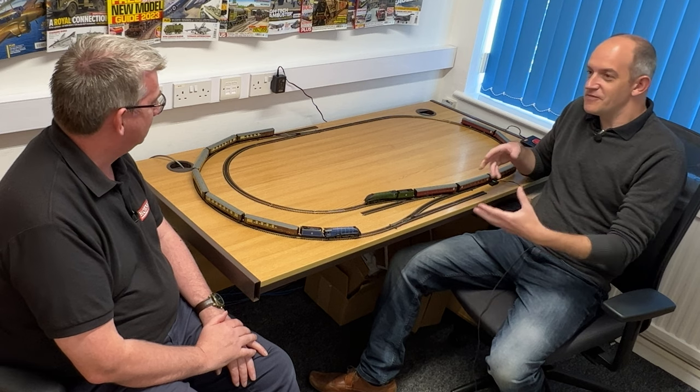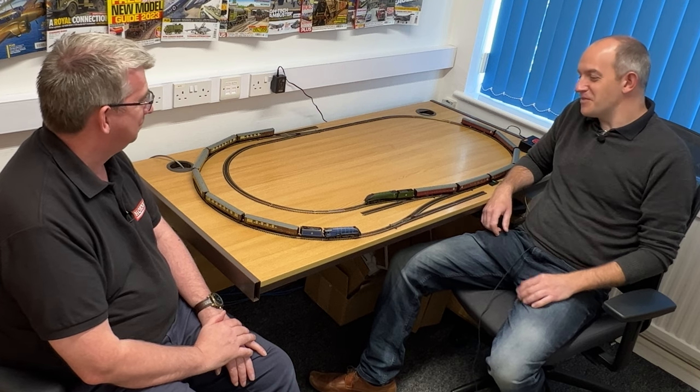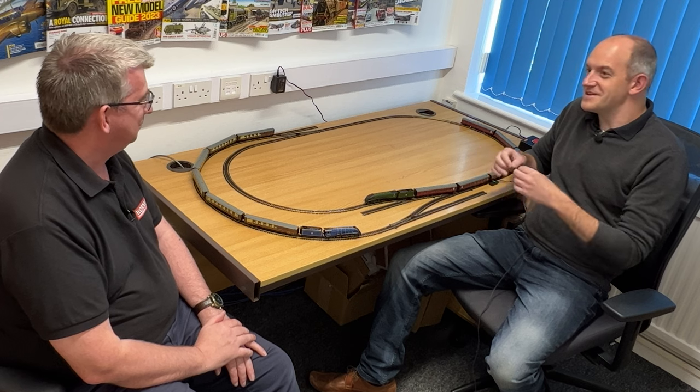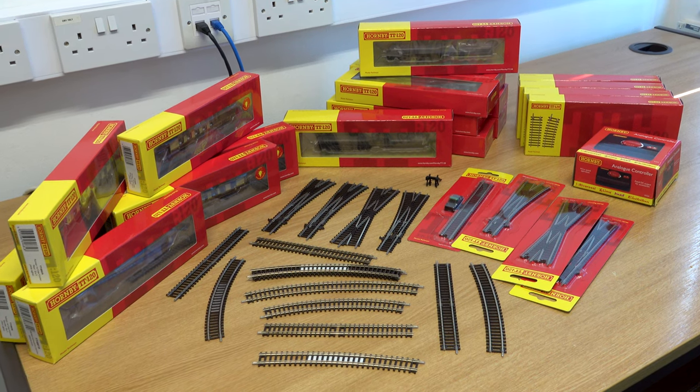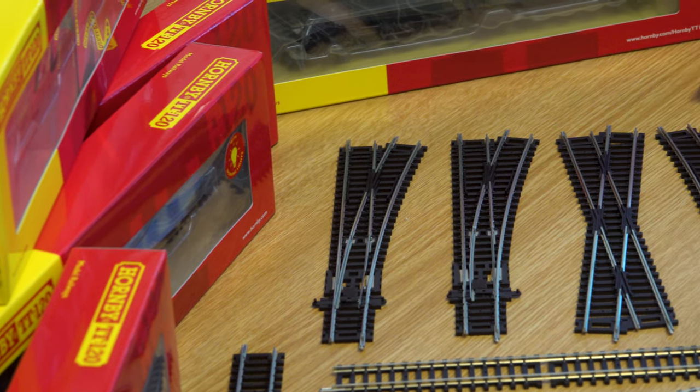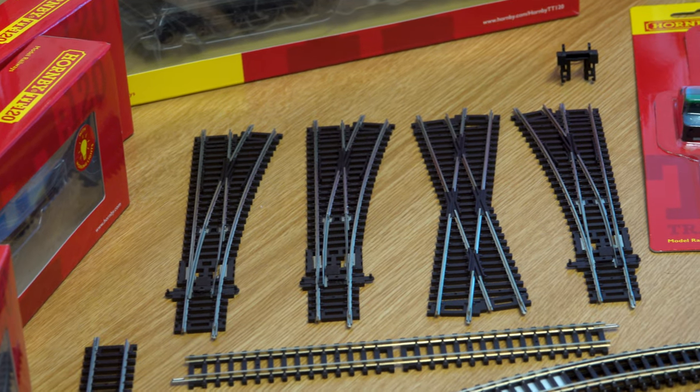It's designed so you can get a full circuit with third radius curves into about five foot by just under three foot. The desk just happened to be the right size so we've laid that out, got the trains running, checked it all out and seen how things join together. We have a selection of each radius and bits and pieces here.